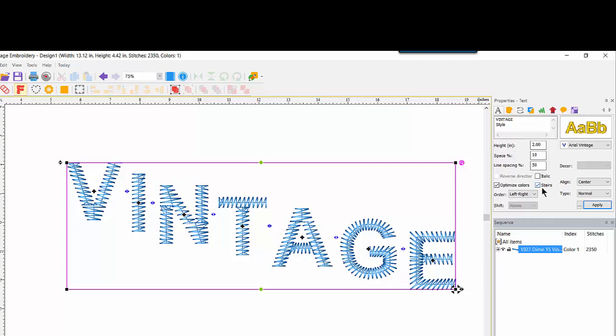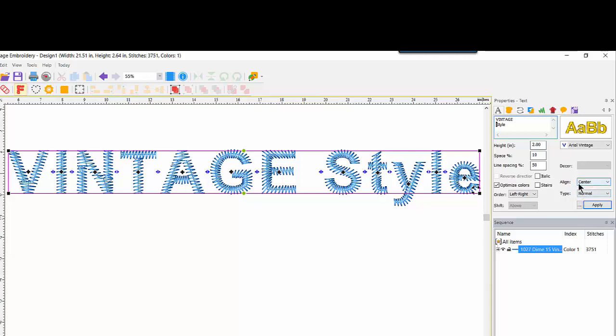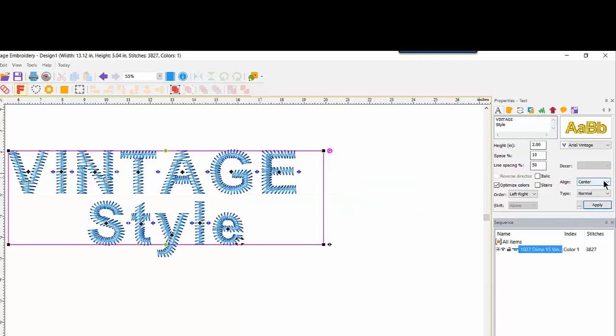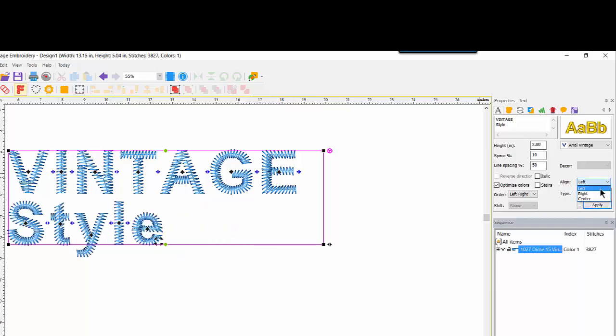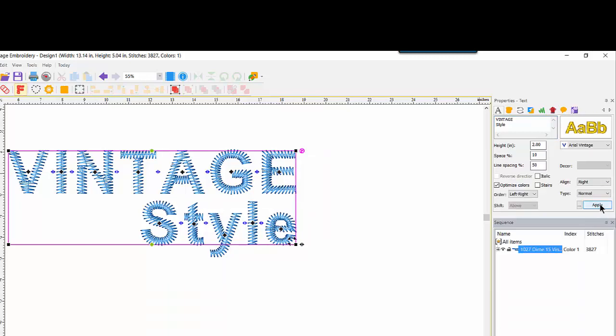If I bring the text back to one line by putting Vintage Style together and applying, both words show in the stairs effect. I'll take stairs off, restore the two lines, and play with alignment. By default it is set to Center, so Style appears centered under Vintage. We can also Left Align or Right Align. With Right Align, I noticed the last letter in Style wasn't aligning under the E because of an extra space — after backspacing it out and applying, the two lines become properly right aligned.